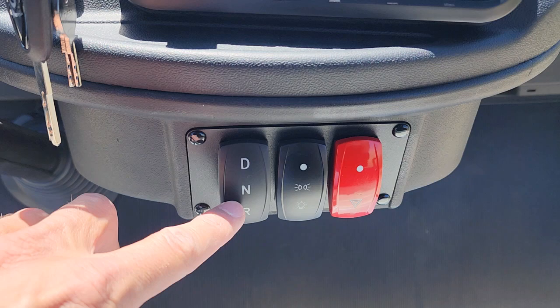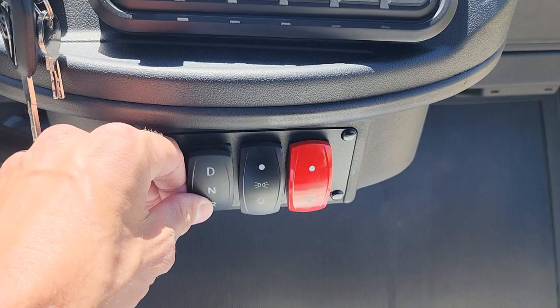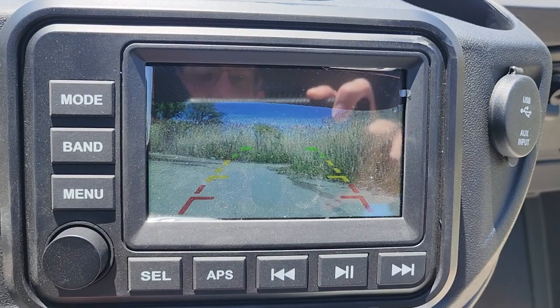This one has drive, neutral, and reverse. You've got your flashers, high beam and low beam. You've got LED lights in the front. It also has the rear-view camera — you go ahead and switch it from drive into neutral and then reverse.